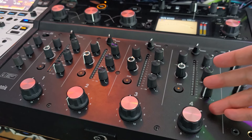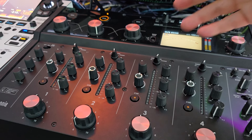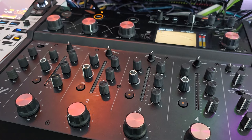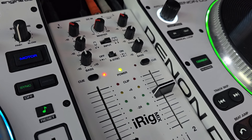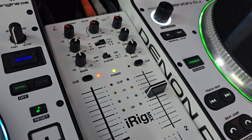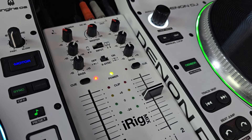My $6,000 mixer is a rotary mixer that has an isolator and a bunch of built-in effects. My $6 mixer has nothing — no isolator, no effects, not even a kill on the EQ.